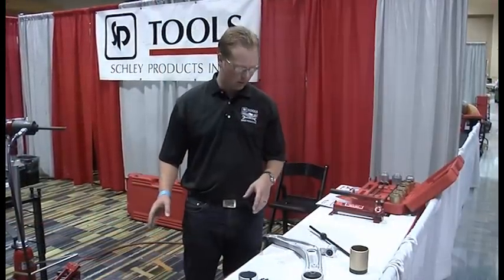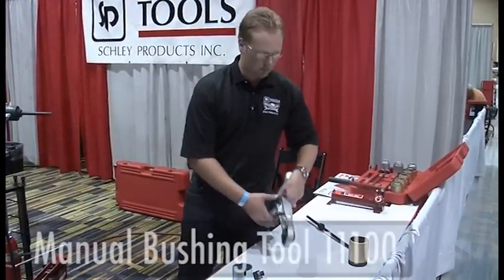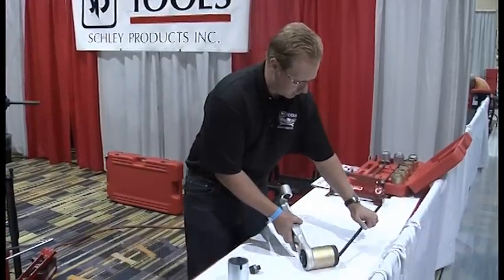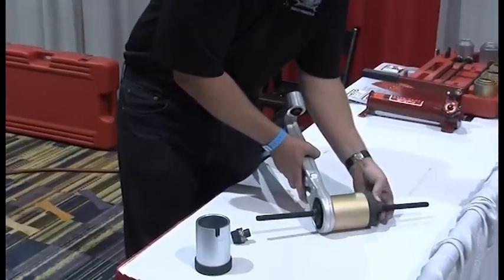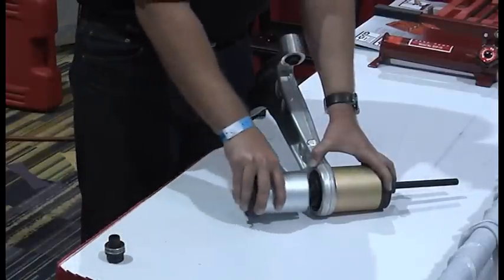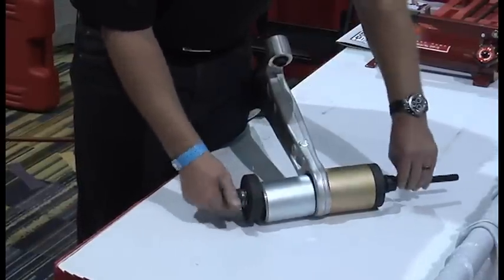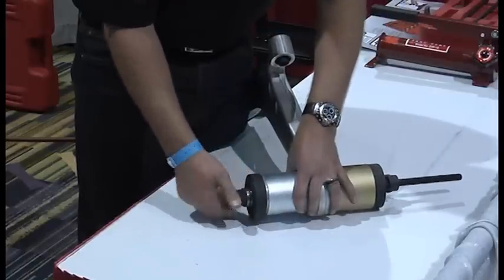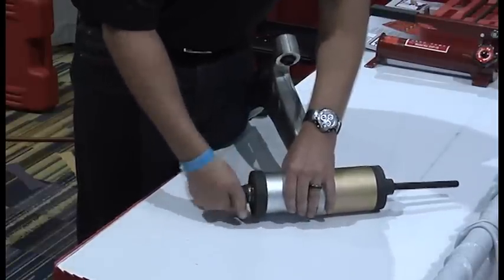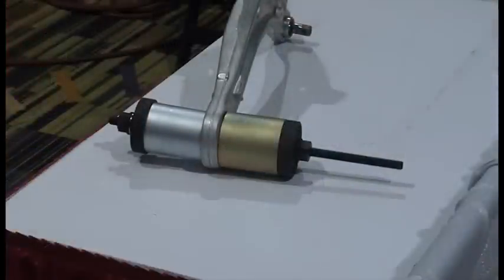In addition to the hydraulic press, we have more of an entry-level product for the individual technician. This is a manual style press that uses a threaded rod versus a hydraulic cylinder. You're able to perform pretty much the same thing as the pulling side of the press, but now with conventional tools for a lot less cost than the hydraulic system. You pretty much just put on these nuts on either end, cinch it up, get all the slack out of it, and with conventional tools you can press it off right on the vehicle.